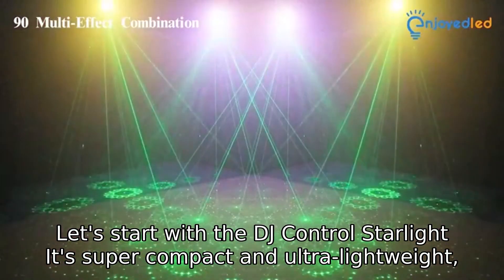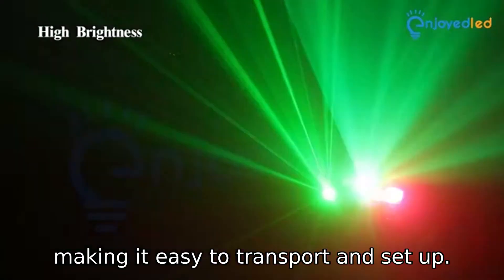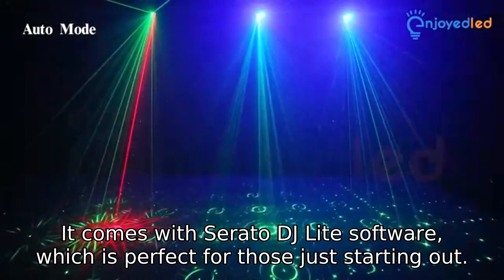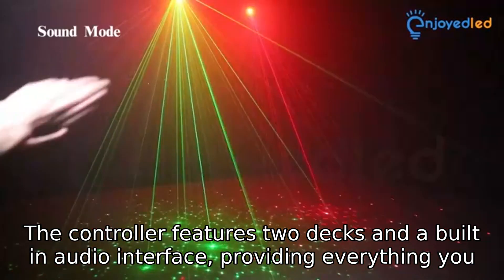Let's start with the DJ Control Starlight. It's super compact and ultra-lightweight, making it easy to transport and set up. It comes with Serato DJ Lite software, which is perfect for those just starting out. The controller features two decks and a built-in audio interface, providing everything you need to create seamless mixes.